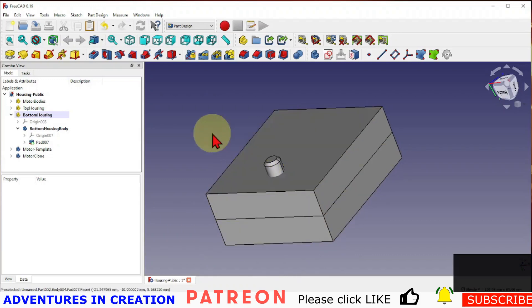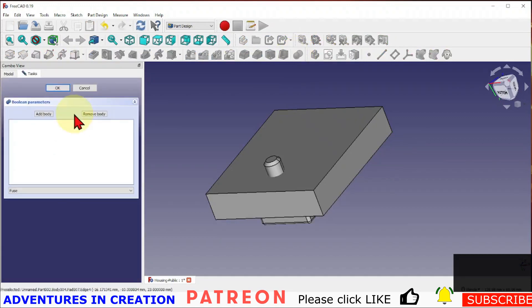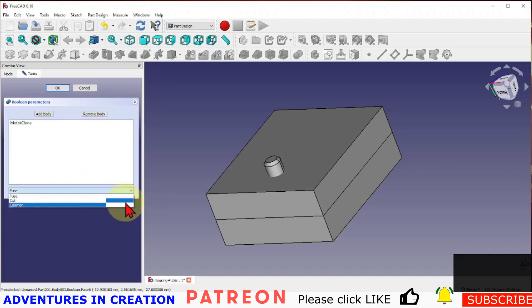We are going to take the motor away from the top housing first. Let's go into the top housing, select our top housing body, and create a boolean. We'll add a body and use the motor clone for that one — as a cut.